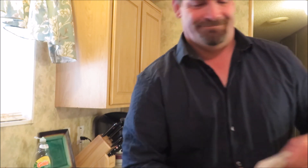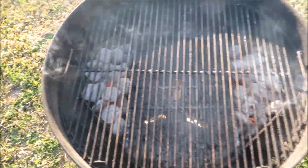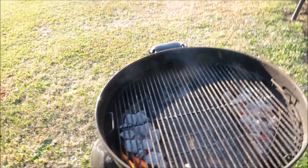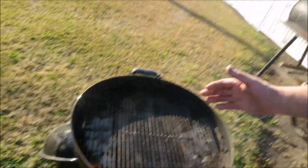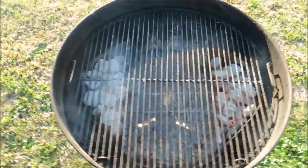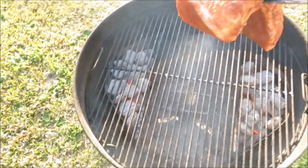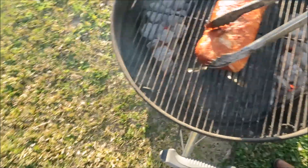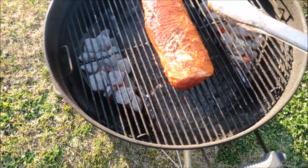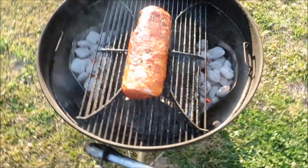Alright, the grill is hot. I've got my charcoal separator baskets on each side — this is how we do indirect cooking. The heat hits the top of the lid, comes up on each side, and cooks like an oven. I'm putting the pork loin right in the middle with heat on each side. Love my Weber — great day for grilling!